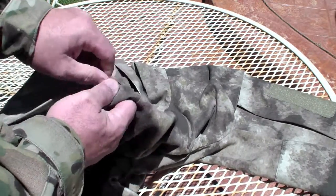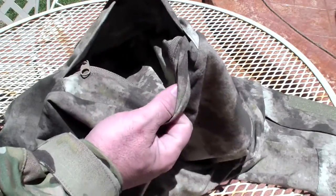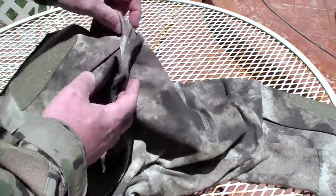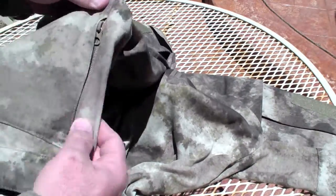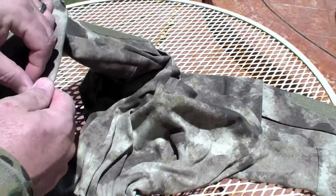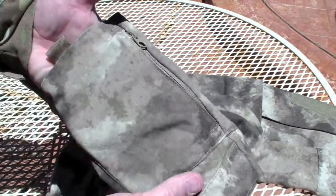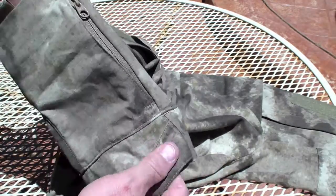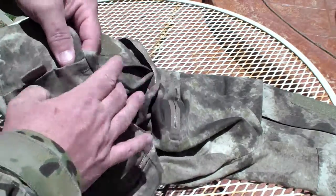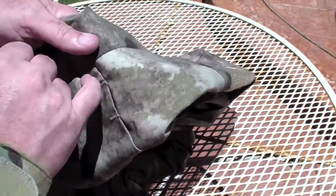You have a ton of pockets on the sleeves of these shirts. There's one up here — a shoulder pocket that's zippered. There's a ton of room in there and the zippers function very well, very ergonomic. There's one down by the wrist that opens up and they're gusseted so you can put a lot of stuff in there. There's also a velcro pocket — a short one that goes the length of my fingers — that velcros shut.